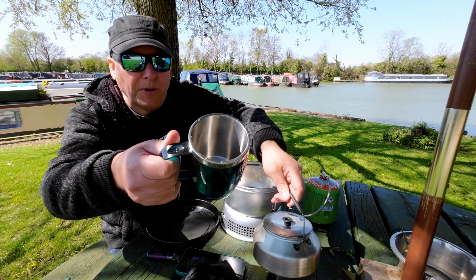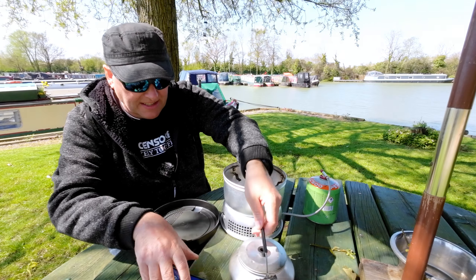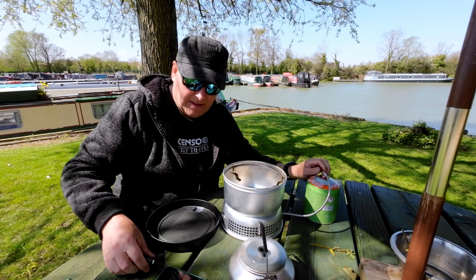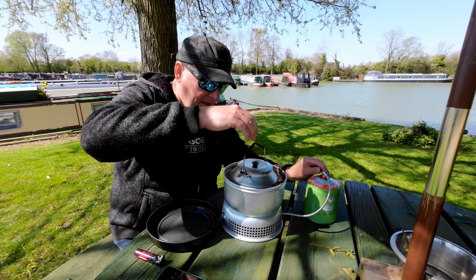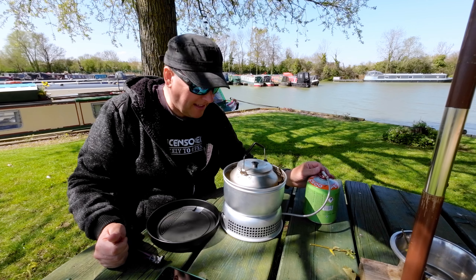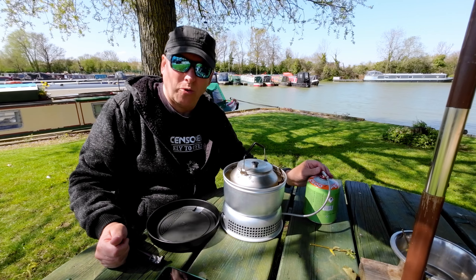I just filled up the kettle - I put two and a bit cups in. This cup is 450 millilitres apparently, so I would say this probably does just about hold a litre. So I am going to time it. Let's get the old gas started. Start the stopwatch. I don't like it on that setting though - I don't think I want to cook it that violently - but I will for this one.